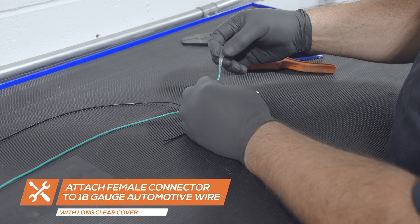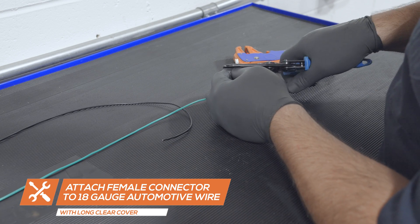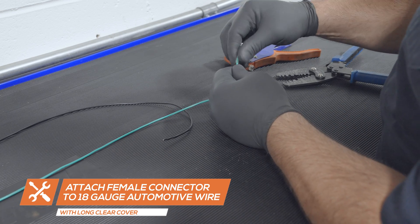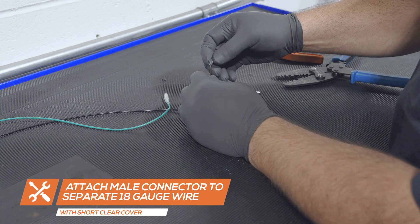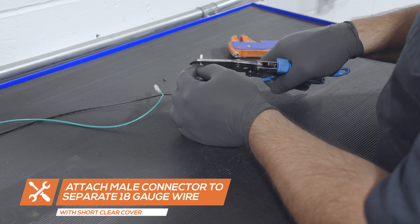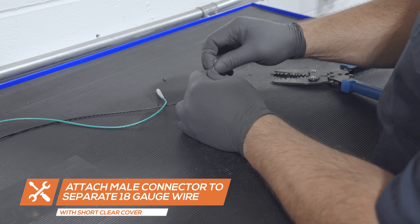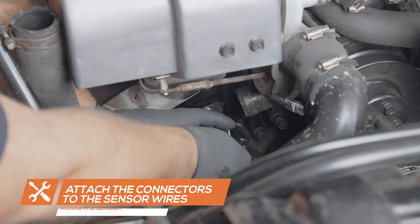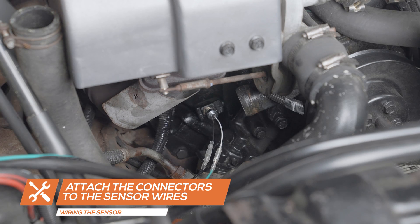Using 18-gauge automotive wire, attach the female silver connector and the longer rubber cover to one end of the wire. Then attach the male silver connector and short rubber cover to the end of a separate piece of 18-gauge automotive wire. Insert the female connector wire to the white wire from the temperature sensor and connect the male connector wire to the black wire from the sensor.